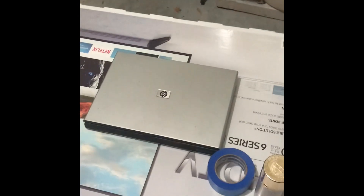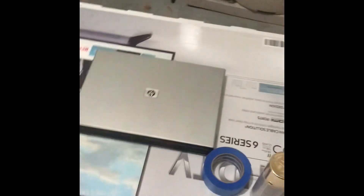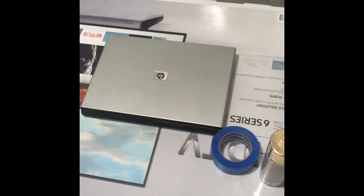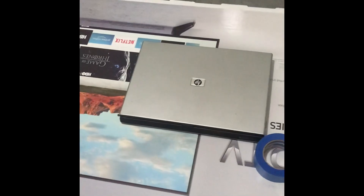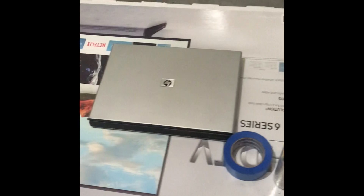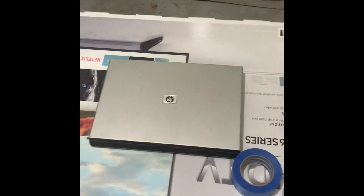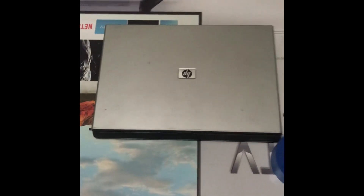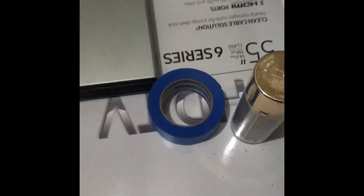Ladies and gentlemen, good evening. We are back here with another tutorial — this is a very special tutorial by request on how to paint a laptop. What we have here are our three materials we will be needing: number one is a laptop, number two is tape so we can tape the laptop, and number three is paint.